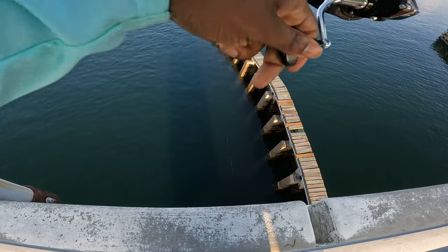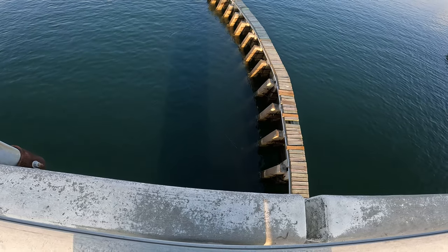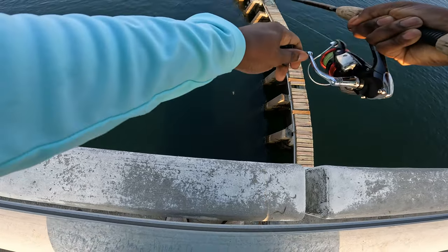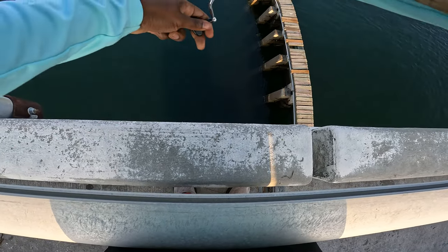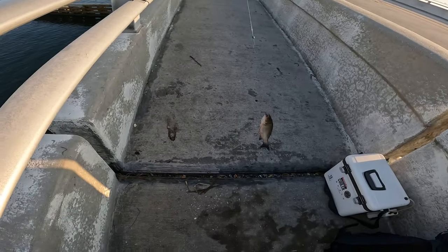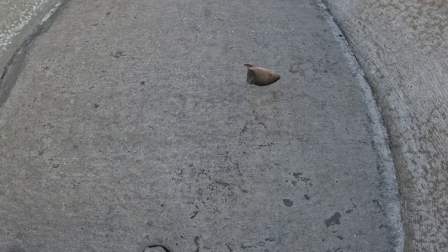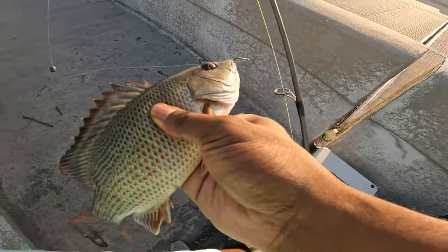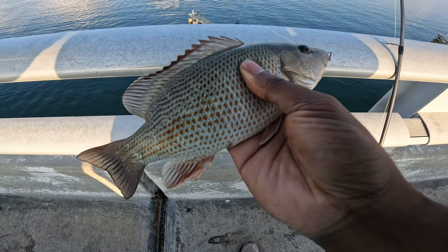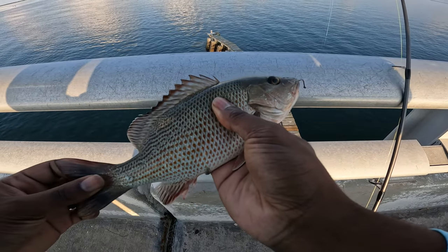I'm on already. It's kind of heavy — gotta pull them out. I think that's our target species. Yes sir, first cast, first mangrove snapper of the day. That's going to be a keeper all day. That was literally my first cast of the morning and it didn't take long. The circle hook got them right exactly where I wanted it.